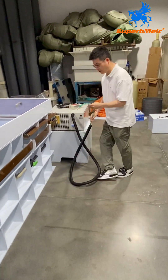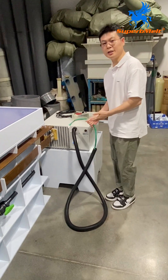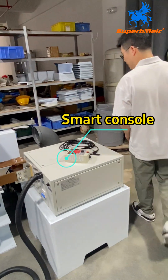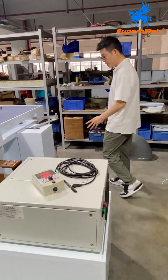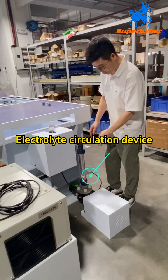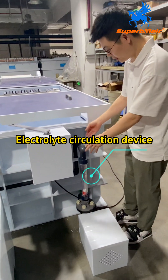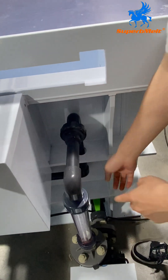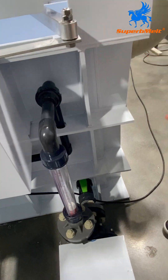This is the power box of the refining machine. For now we didn't connect it, and here is the power box. Here is the water pump for circulation. Here is the switch — when you get the machine, we connect here and also the buttons, connecting both parts.